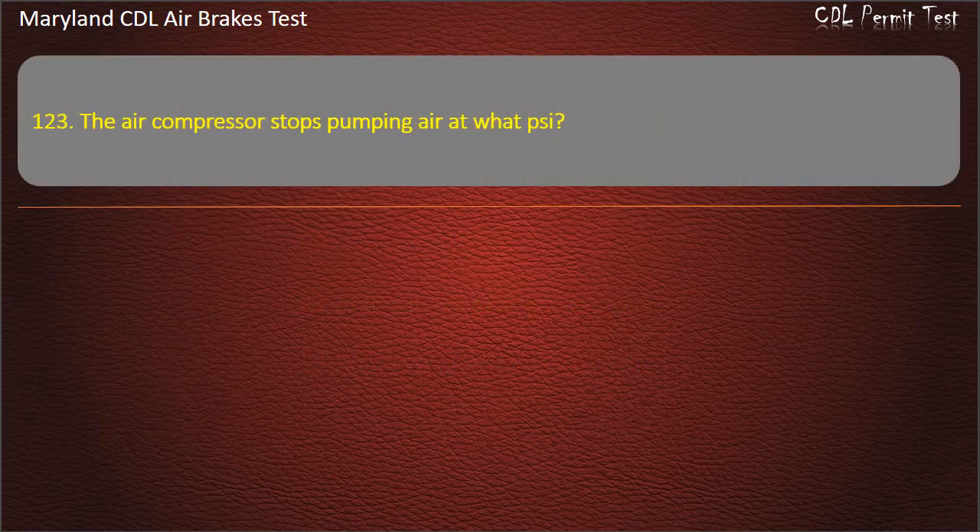Question 123. The air compressor stops pumping air at what psi? 150; 125; 100. Answer: 125 psi.